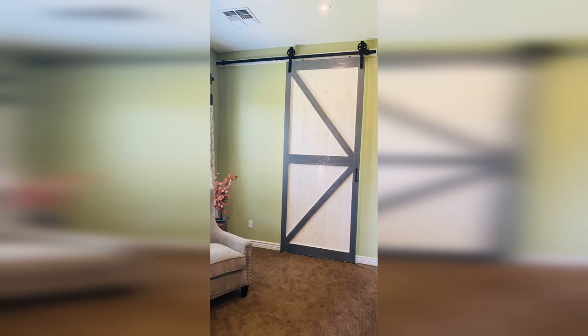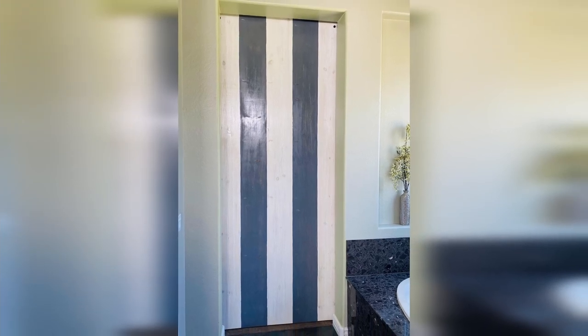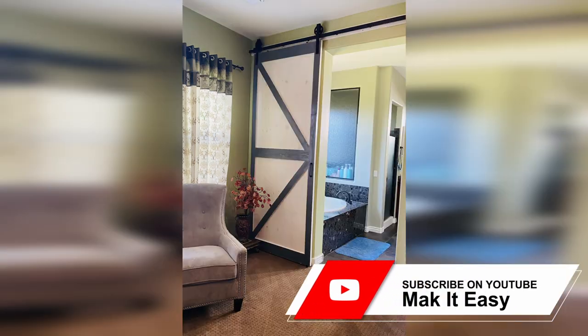And here are some of the final shots of the door. That's it folks — hope you liked this video. If you did, please leave a comment and like the video. Don't forget to subscribe to the channel for more content like this, and until then, take it easy.